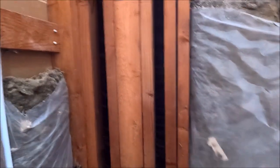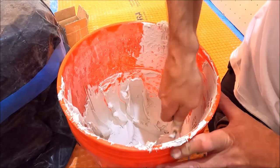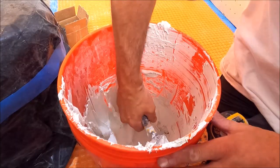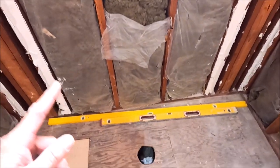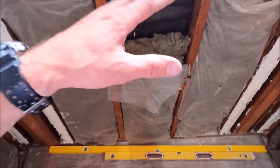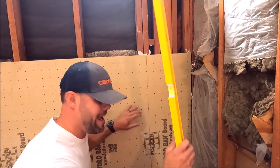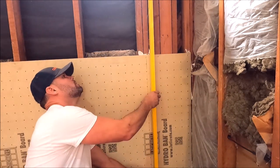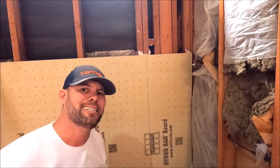Moving on to the left side of the back wall. Now the backboard is ready to be installed. I'm only installing four feet of hydro band board because I want to install my dry pack mortar bed before I pull my measurements for my niche placement. Step three: tap the board down, make sure it is plumb and flat.